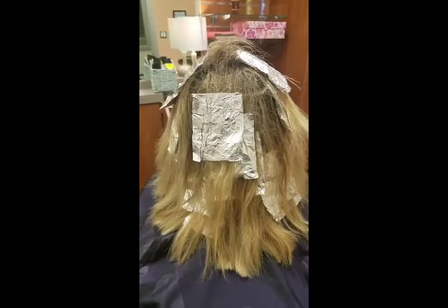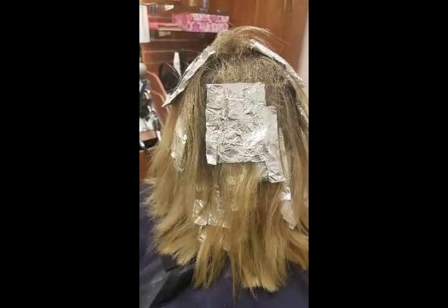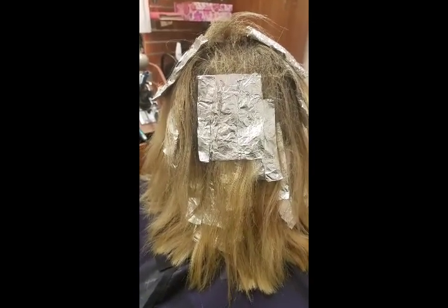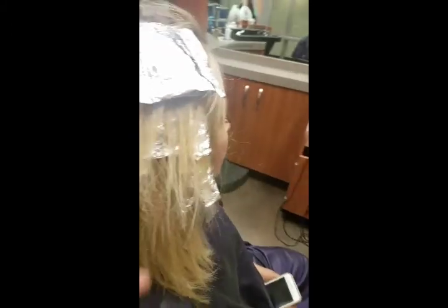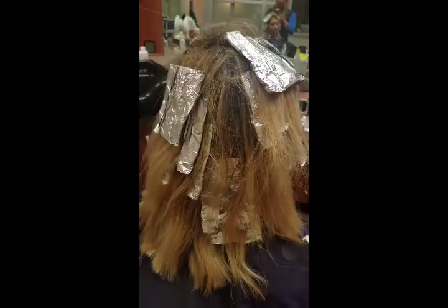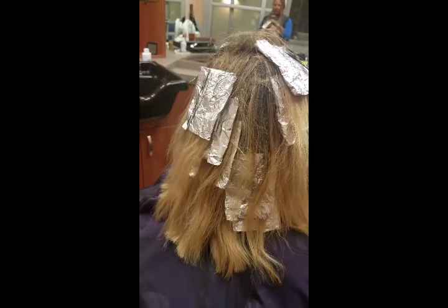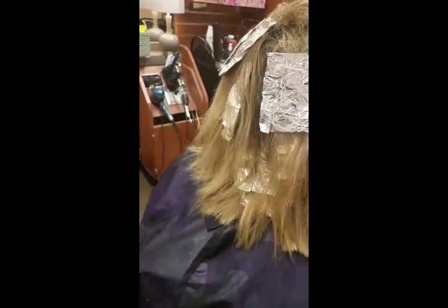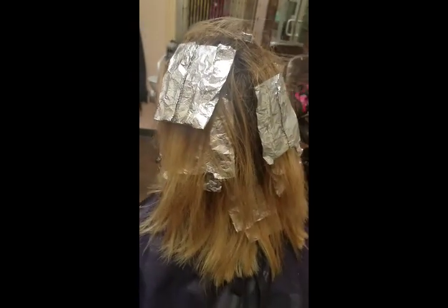So I took some random pieces that had a little orange look to it, teased it, put the bleach on it — but I didn't put the bleach through the ends because the ends in her front are starting to look a little busted. That's because we've been bleaching it so much, so we'll be trimming that. I picked up the little brassy pieces and I'm going to let it sit for about 30 minutes.